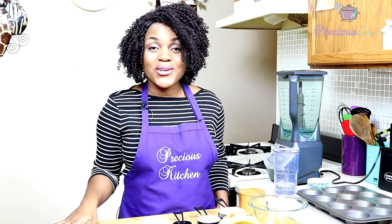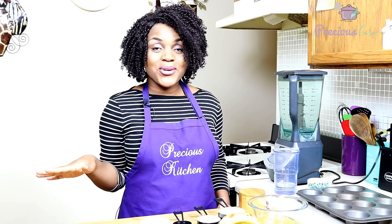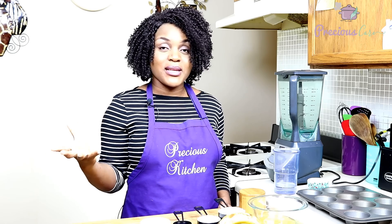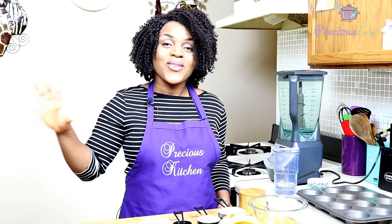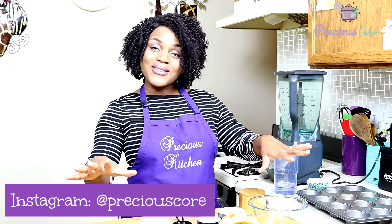Hi friends, I'm Precious and you're welcome to this episode of Precious Kitchen. Today I'm going to be showing you guys how to make Cameroonian banana cake, which is one of the snacks I ate while growing up. It is made out of overripe bananas. It is a great way to use your overripe bananas. It is so delicious — perfect for snacking, perfect for breakfast, perfect for parties, perfect to just have at home. And you can make it all in one bowl.